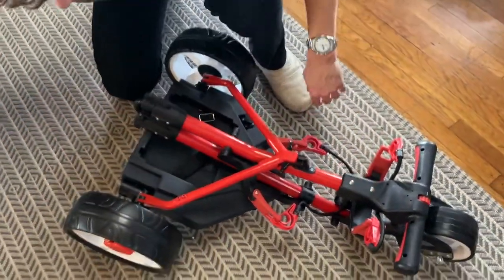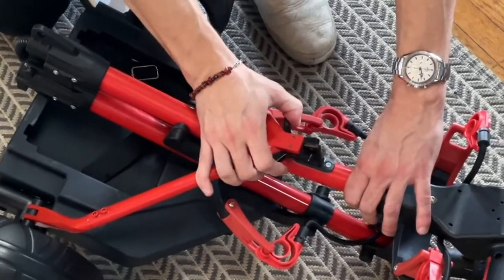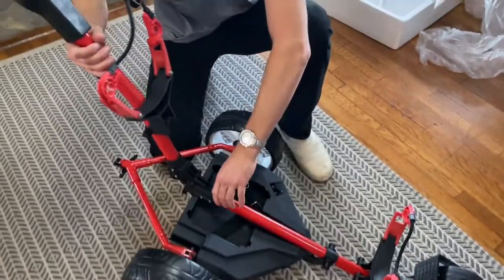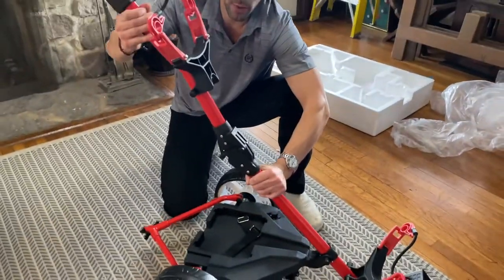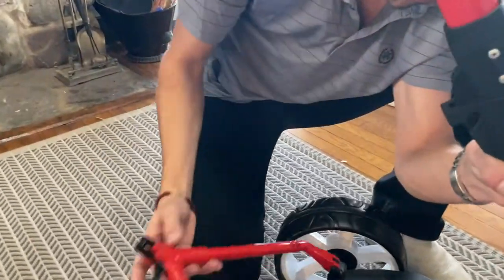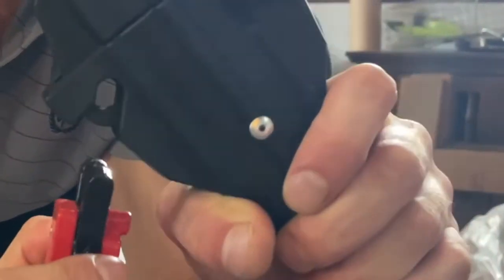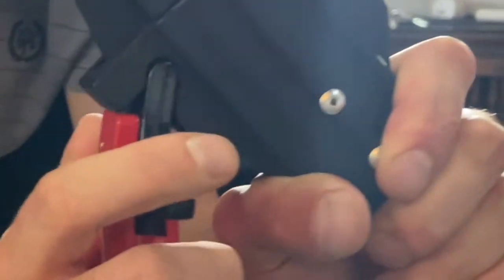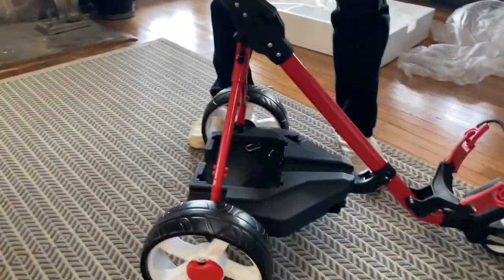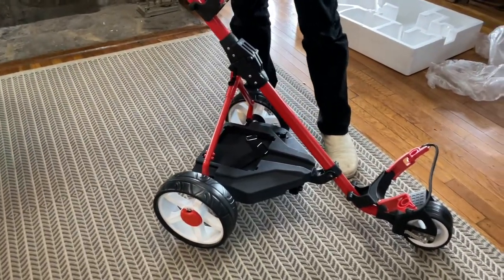Now, for expanding the car, I need to press down this tab, pull this back, then I'm going to pull the arm, extend it all the way. You can see that there's a slot right here. This mechanism — you push this down, squeeze it, then it locks. This isn't going anywhere. This car is super lightweight. It's really good if you're elderly and don't want to push your car or anything.